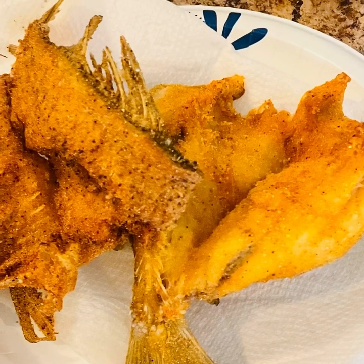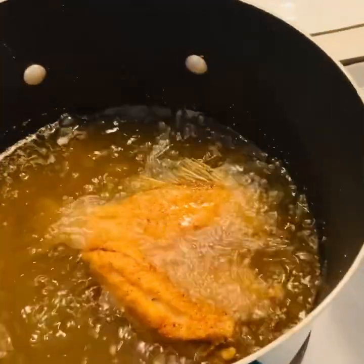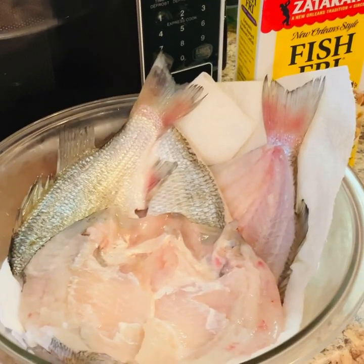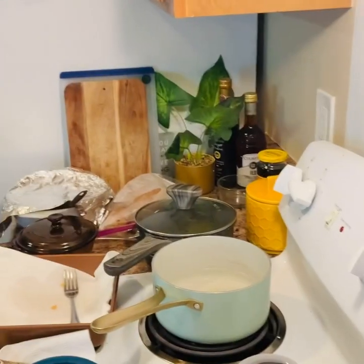Hello everyone, I'm back with another recipe. This is a recipe where I'm frying some fish — freshwater fish. The only thing I'm doing is washing them really good.